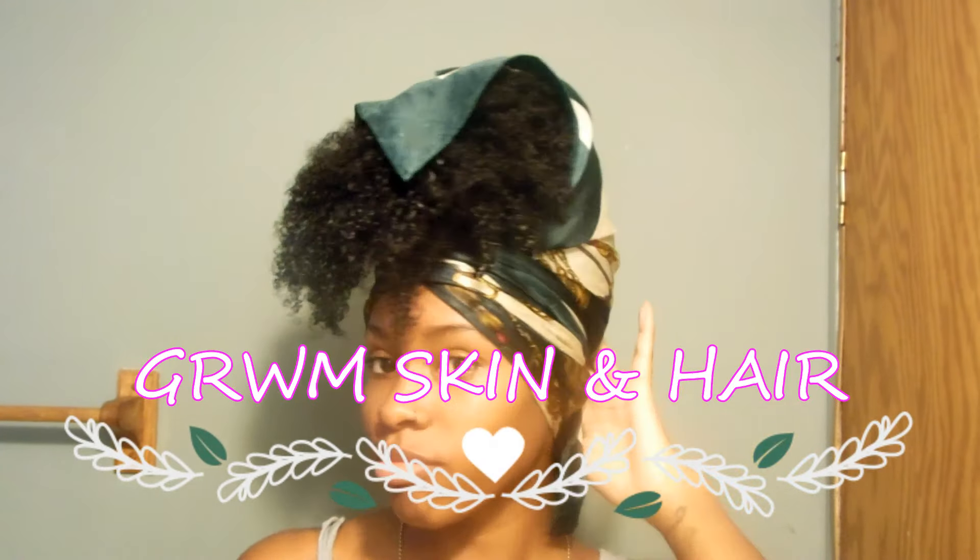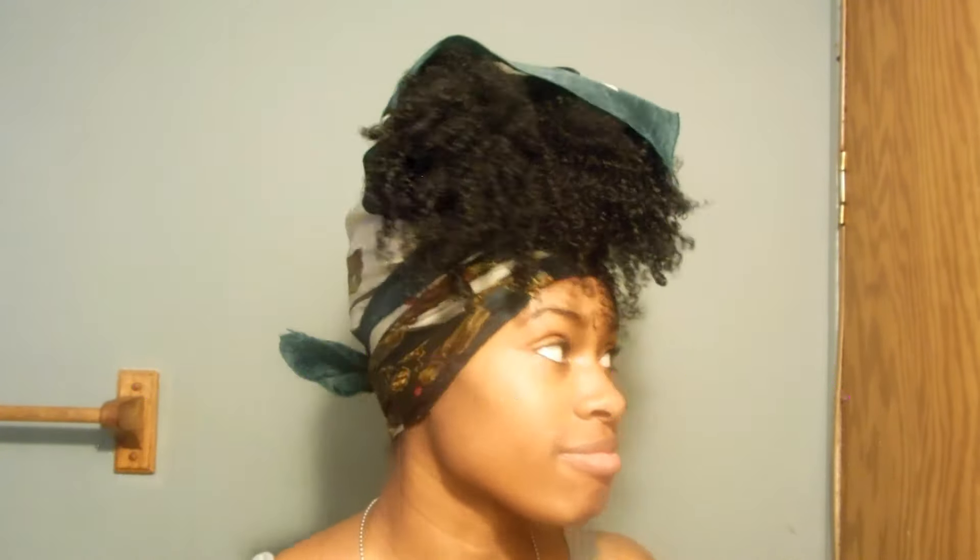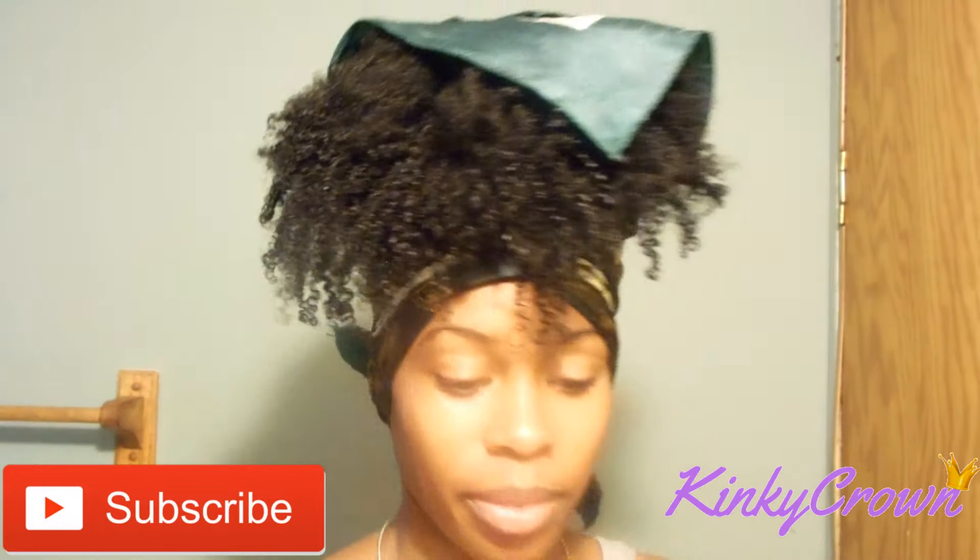Hey gang, I'm going to be showing you how I get ready every morning with washing my face and doing my hair. If you're not already subscribed, you know the drill — go ahead and hit that subscribe button down below and we can get started.